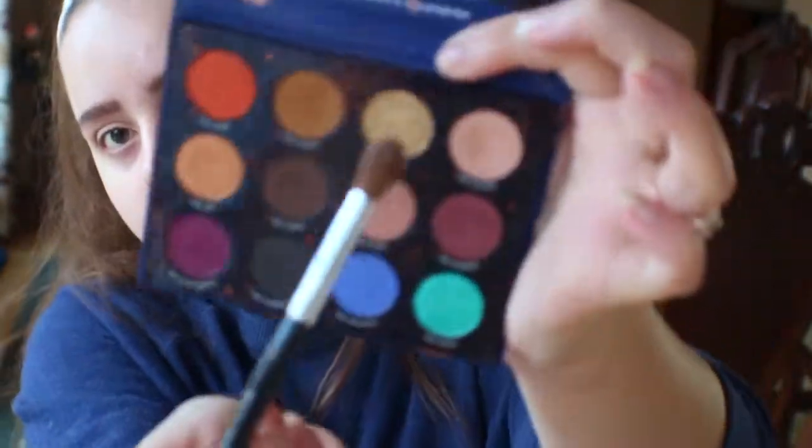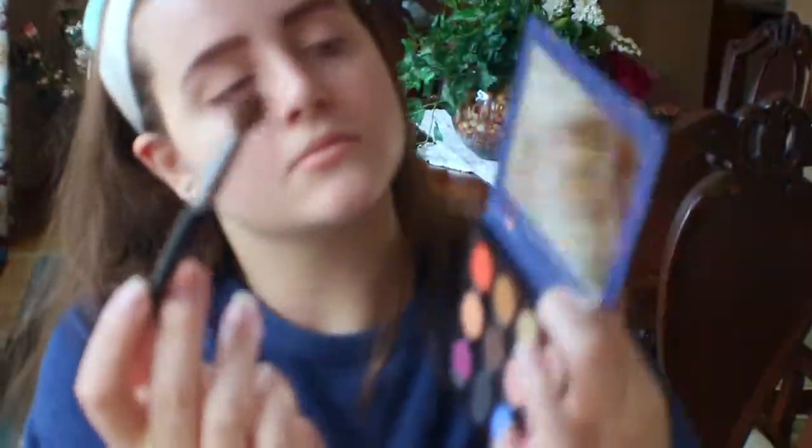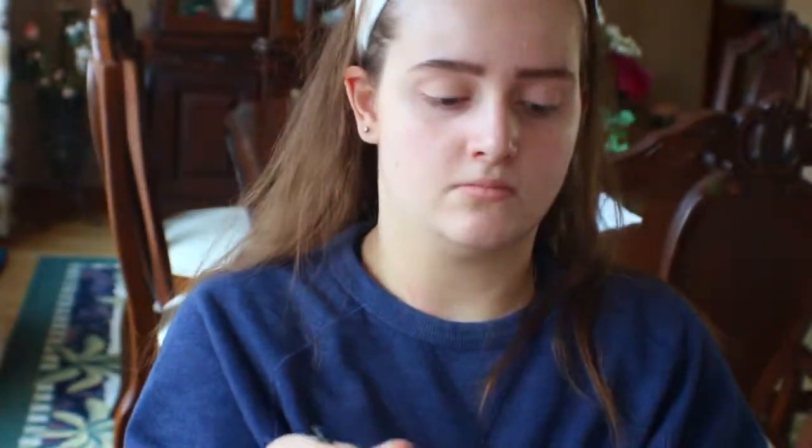Next, from the Zodiac palette, I'm taking the shade The Tourist and applying that in my crease.